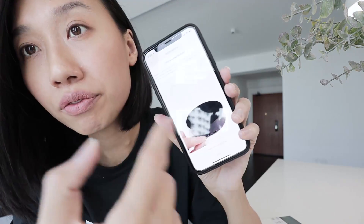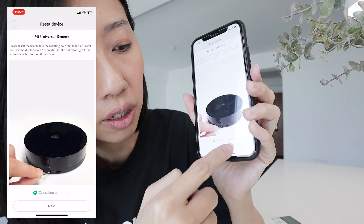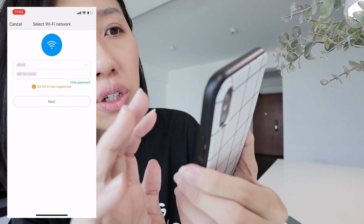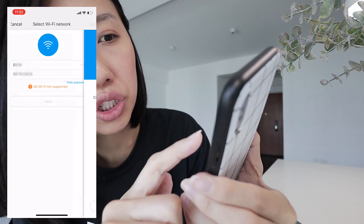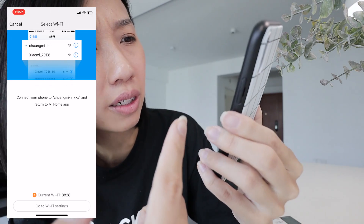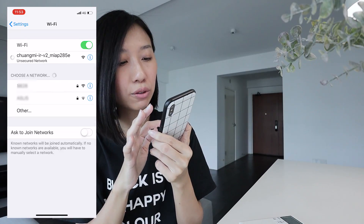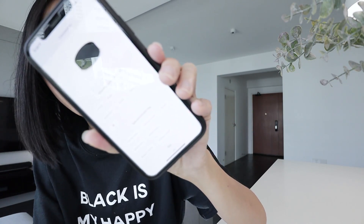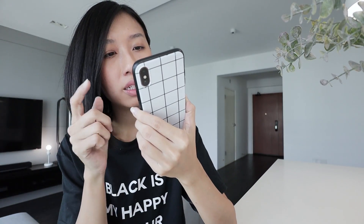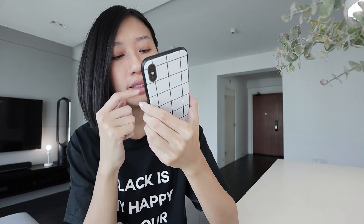I've already reset it, so I'll just check operation, confirm, next. You have to select a Wi-Fi network that is not 5G. Now it's asking me to connect to their own Wi-Fi. Go back to the app and it's going to connect — and it's already connected.